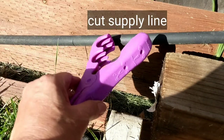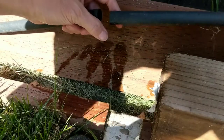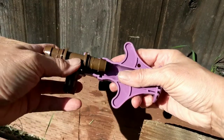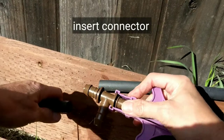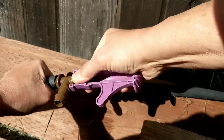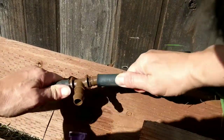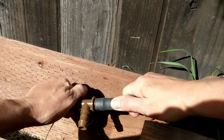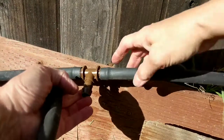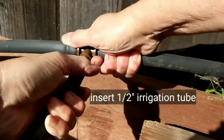Next I'm going to need to get to my supply line, so I'm going to cut into the current supply line running along the fence. I'm going to use this connector tool to add a T connector so that I can reconnect my supply line and add that T to bring my half-inch pipe all the way over to my pergola, then attach the half-inch tubing to the end of the T connector.